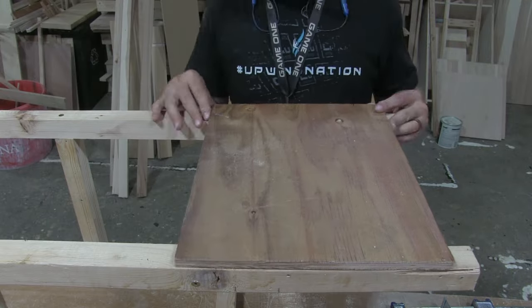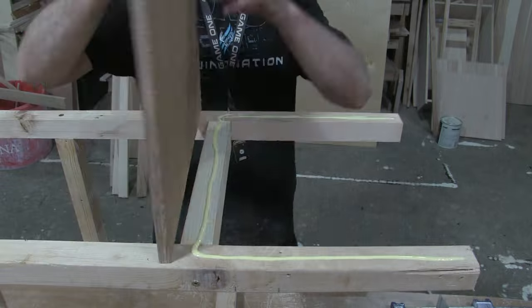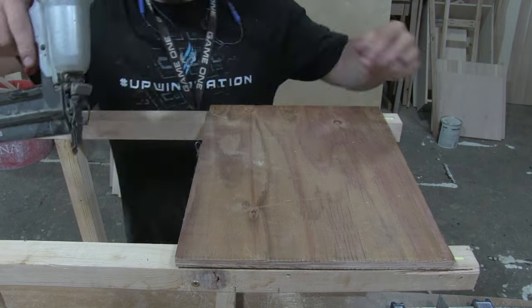Now we're adding a little back plate so that we can slide our wood in and don't have to be quite so precise. We just slide it into a little backstop — that's just a half-inch piece of plywood.